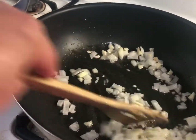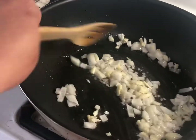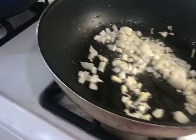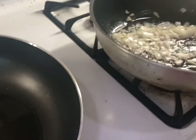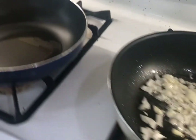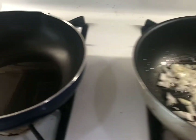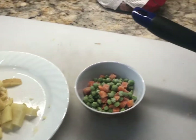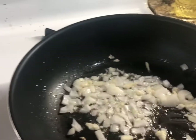Sauté your onion and garlic until they're a little bit brown, for about 10 seconds, and then we will add our ground meat. On the other pan, you're waiting for the oil to reach medium heat and then we will pan-fry the potatoes. You don't have to pan-fry the potatoes, but I do because it makes them a bit crunchier.